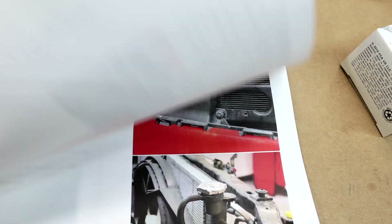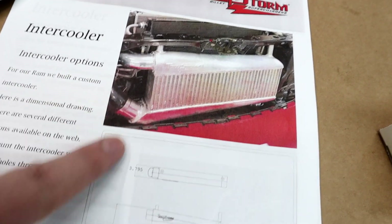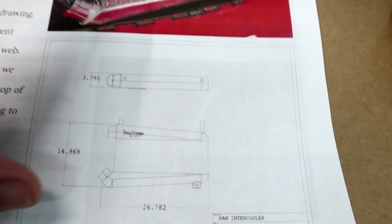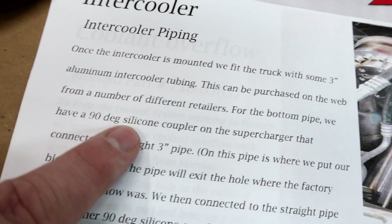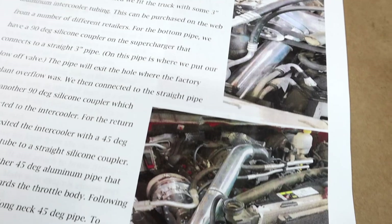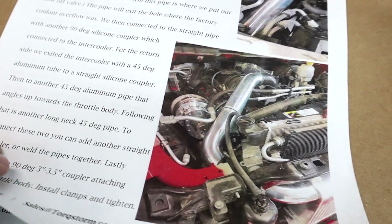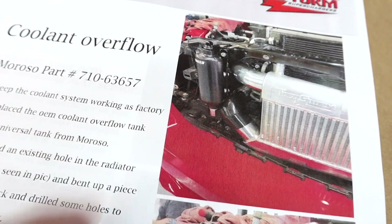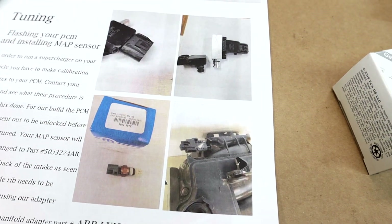Now this section talks about the intercooler. It covers the coolant tank, which we've already removed, and the intercooler mounting we've pretty much already done. It gives measurements and specifications for the intercooler they had built, including coupling sizes, pipe 45s, and so forth — basically going through the whole build. There's also info on the coolant overflow tank they went with, which is an aftermarket unit, since you have to get rid of your factory one. I've already bought one and I'll show you which one I went with.